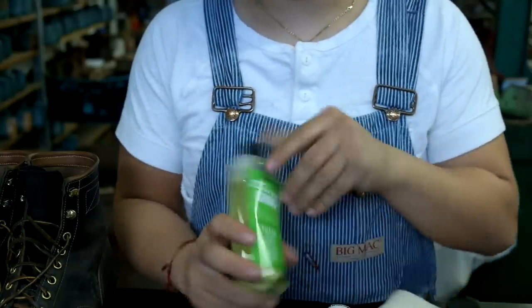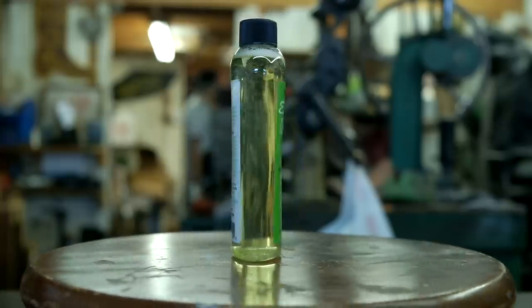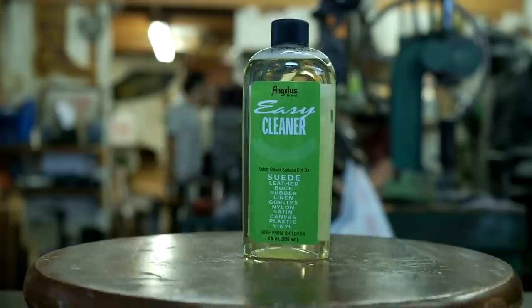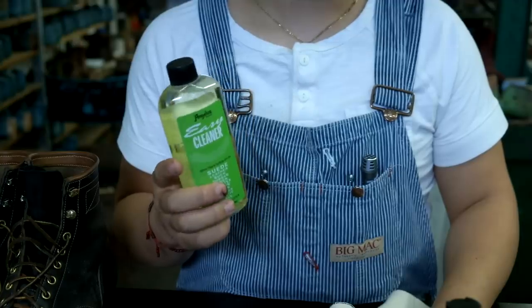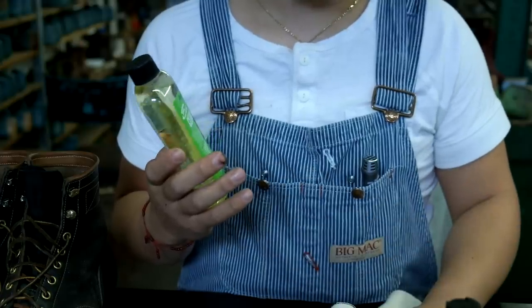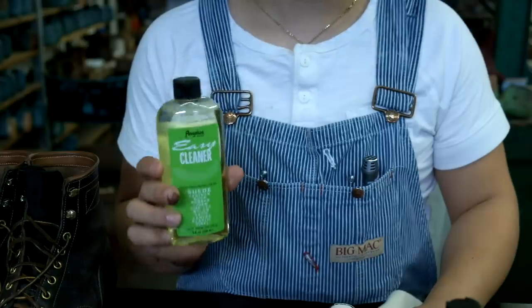We also have Angelus Cleaner. We can use this or you can also use saddle soap. Today I don't have saddle soap, so we're going to use this stuff. It's good to clean off dirt on different types of leather like suede, rubber, canvas, plastic, vinyl. So it's really good stuff.